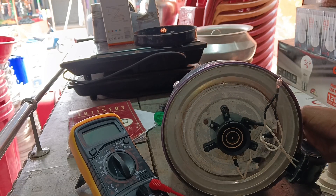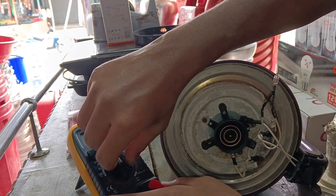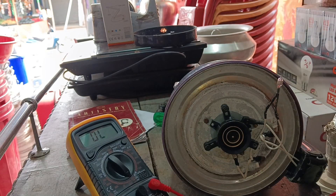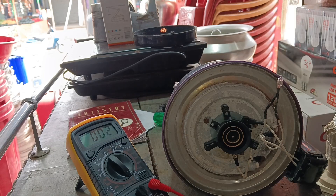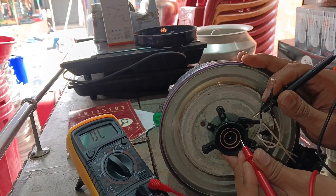We will not work on the electric kettle directly here. We will set the multimeter in continuity mode. The multimeter is set. Here you can hear the beep sound, and here you can see the connector.